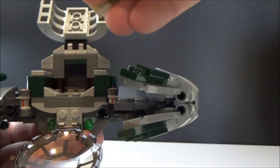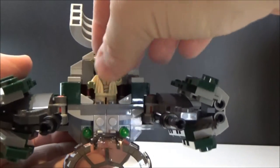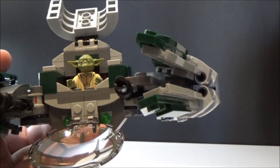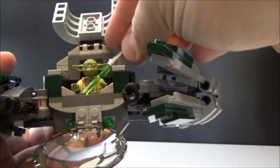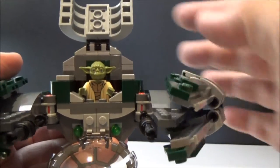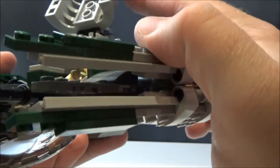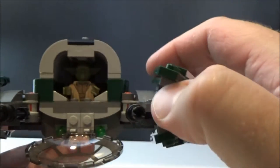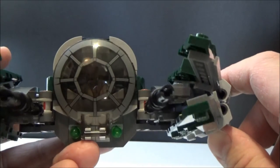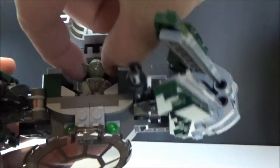The front view screen, almost like a TIE fighter window, flips down and the other side flips up, and Yoda simply sits in there. Unfortunately there's nowhere to really keep his lightsaber — you can take out the hilt and sit it in there but there's not really a lot of room and the canopy doesn't close over it, so you can't really keep that in there.